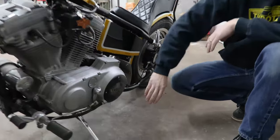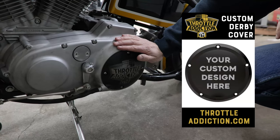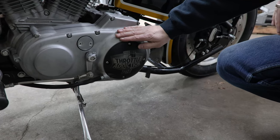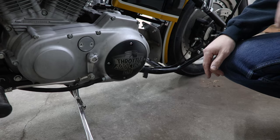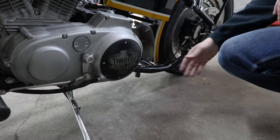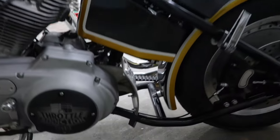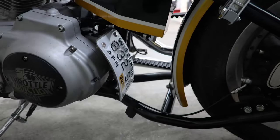Throttle Addiction custom match Derby cover here — we make these for pretty much every model of Harley. You can do a custom one, design your own, whatever you want to put on there. Send us your art and we'll laser it up. Our turnaround is super fast, usually within a week. This little license plate is pretty cool, tucked back in there — honestly I don't know if that one's out yet, but it will be soon.